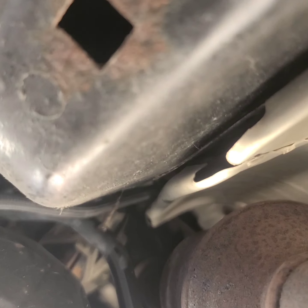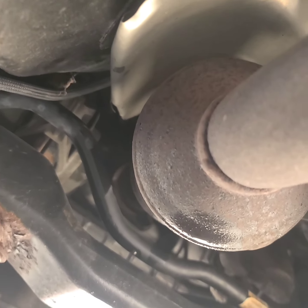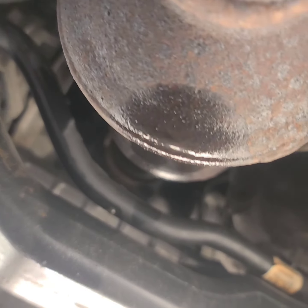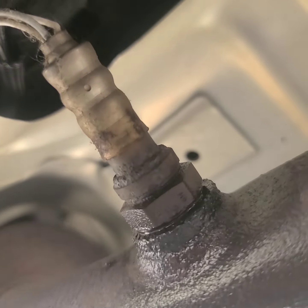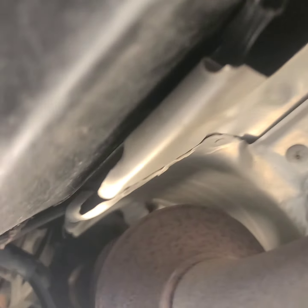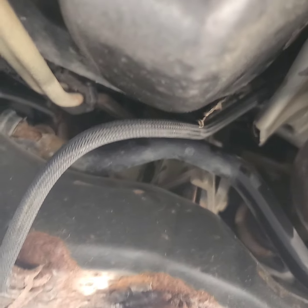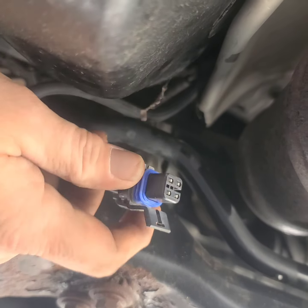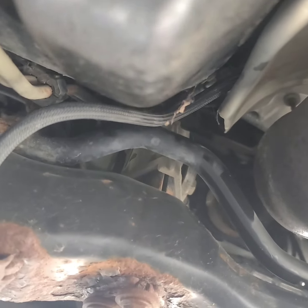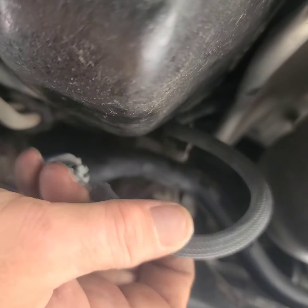Okay, so I've sprayed some PB blaster on the hardware and on this oxygen sensor so I can remove it. Before you do that, you want to unplug the end of the oxygen sensor. To do that — it's hard to film because it's snaked up in here, but you can reach your hand in there.